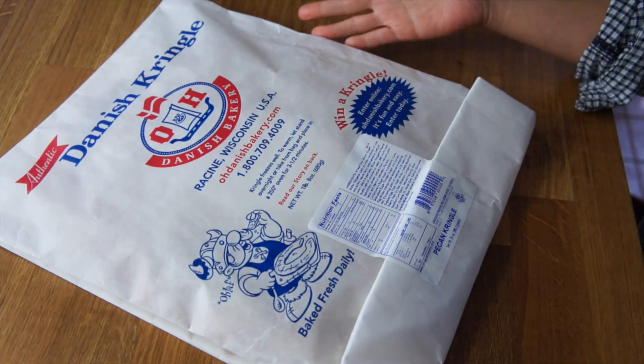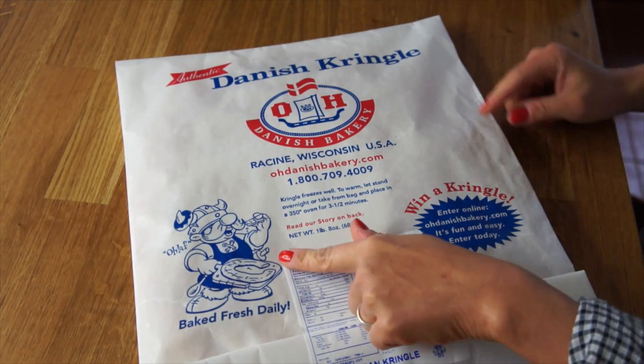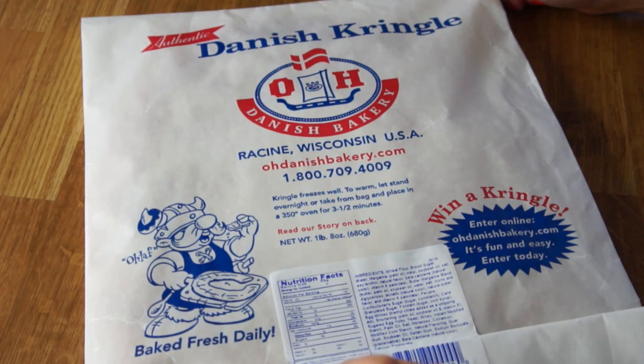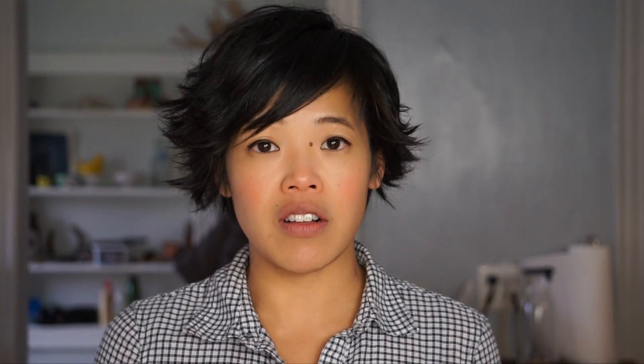I actually picked this up the last time I was at Trader Joe's and I was just so charmed by the packaging — this kind of waxed paper with this little Viking on it. His name is Olaf. Baked fresh daily. A Danish Kringle — it sounds very Christmassy. Anyways, I bought it. It was about seven dollars. It wasn't exactly cheap, but it is quite large.